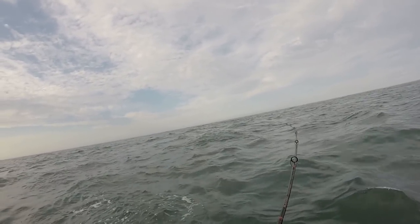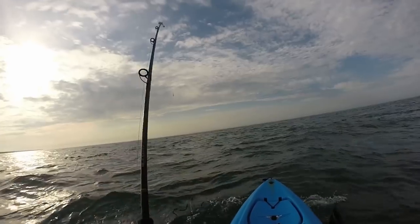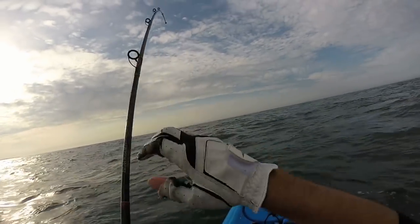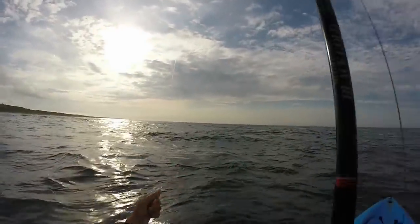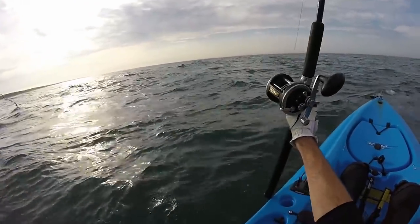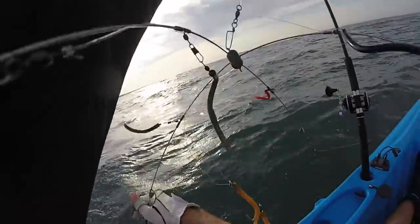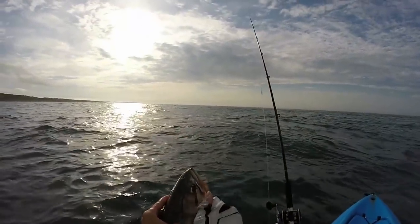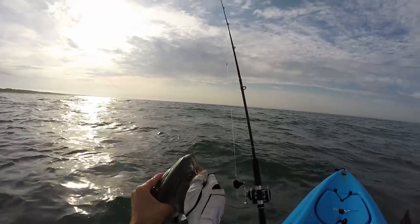Fish on — nothing too big, might be a bluefish. He decided to pull hard right when he gets to the boat. Not a bad blue.